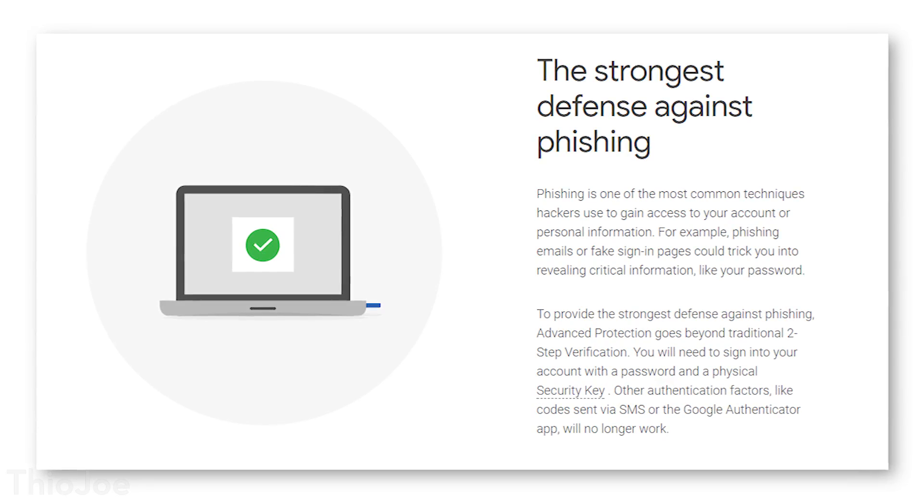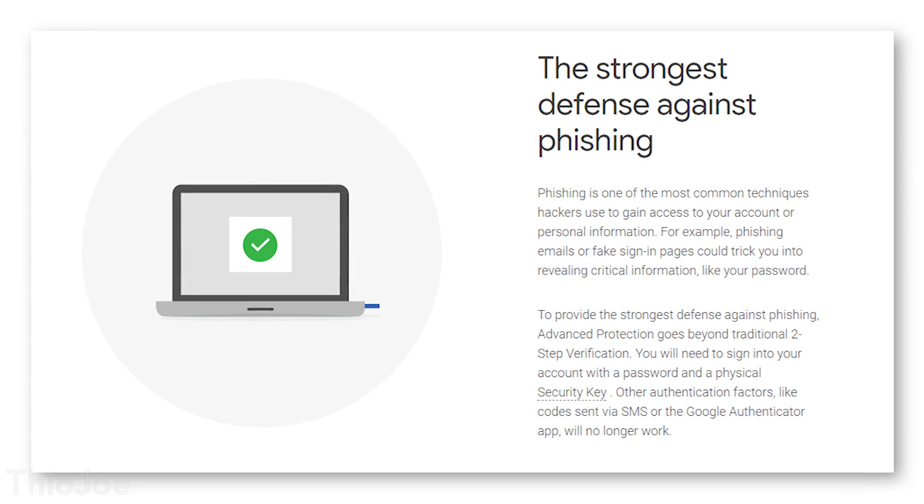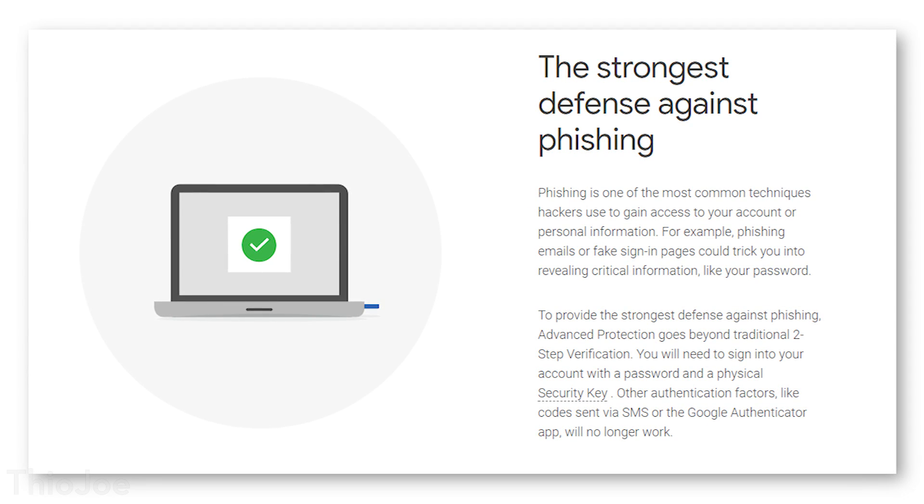But for some people, such as CEOs, journalists, politicians, the risk is that they might be specifically targeted by cyber criminals trying to get access to their account. And those people might literally be spying and waiting for them to get phished, or try repeatedly to do it, and in that type of case, where you're at a high risk, this is something that might be useful.